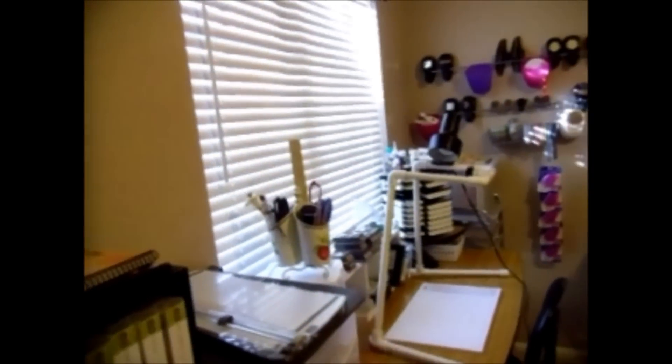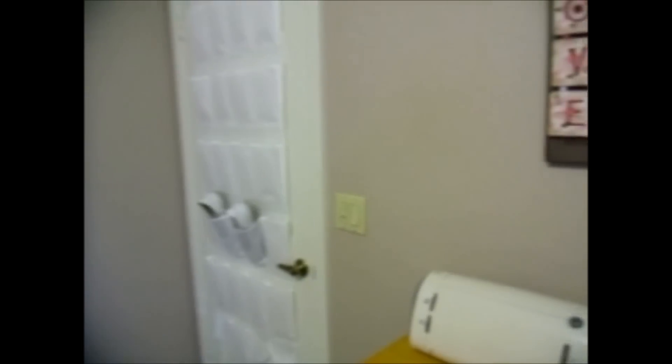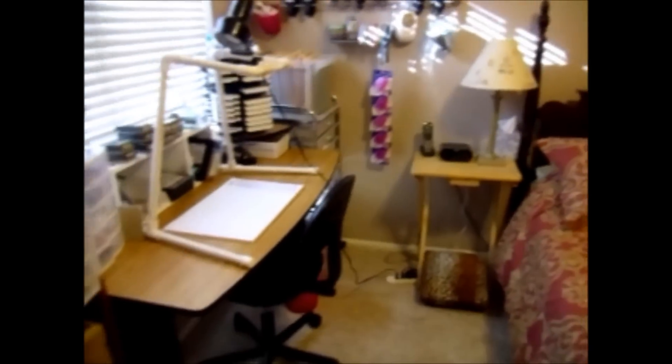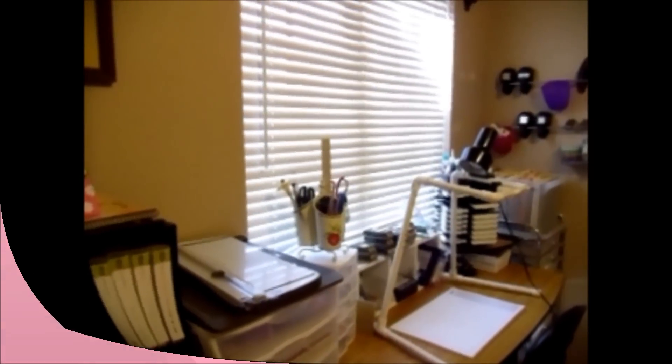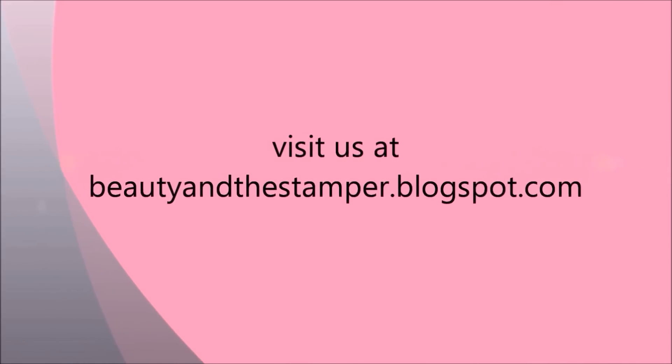So I wanted to show you again just that little tiny area. You don't have to have a big, huge room to do your stamping in. Let's just take a real quick look around — there's the bed, there's a wall, there's the door, there's my Cricut area again. As you can see, it's not a very big space at all, but I definitely love it and it works for me. Hope you like it and make a great stamping space for yourself. For more tips and techniques, visit beautyinthestamper.blogspot.com.